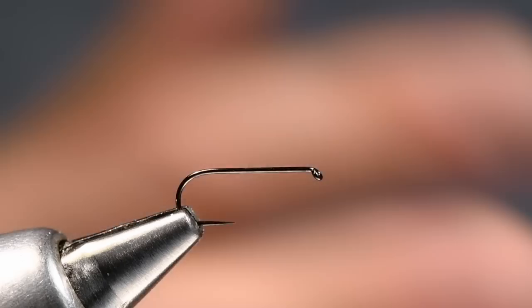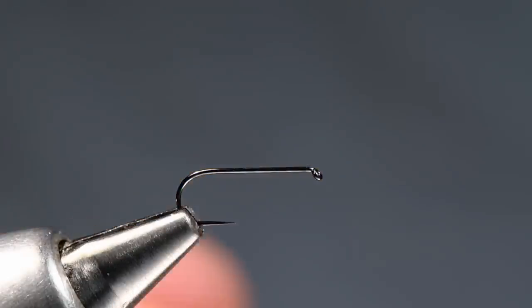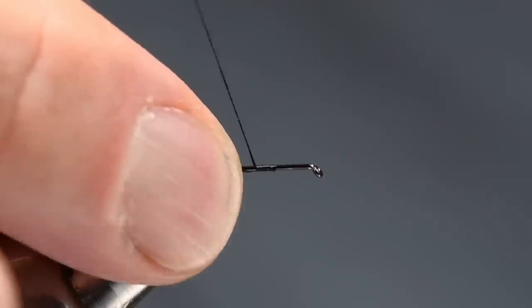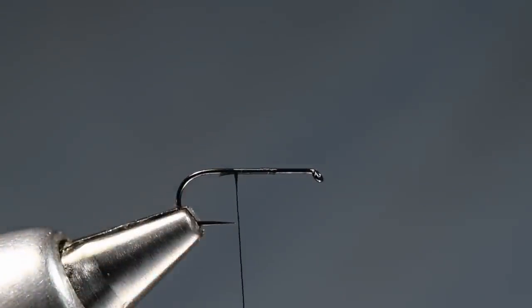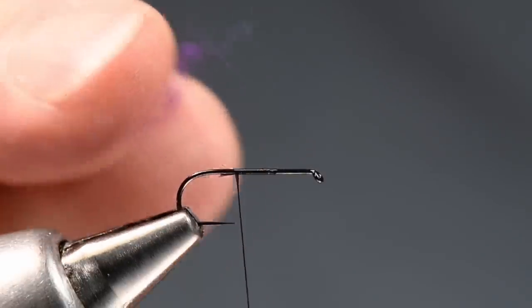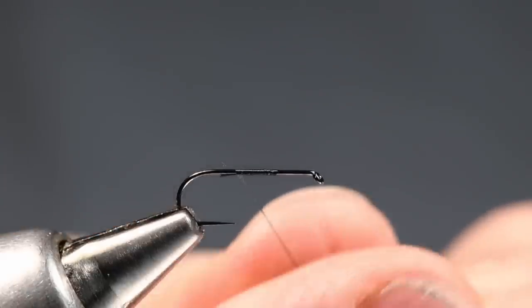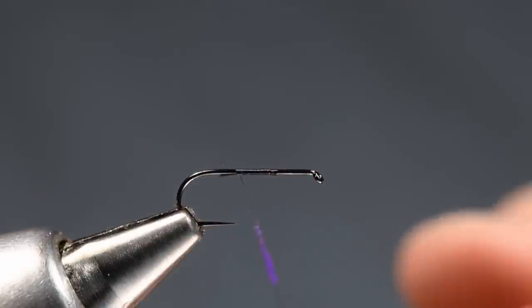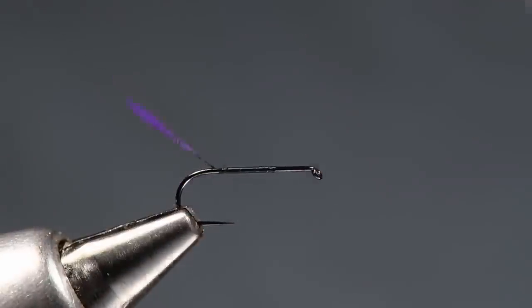I just washed my hands and put a little wax on here so that I'm not quite so slippery. I'm going to start off with some 14-0 black Vivas thread. I'll start this thread at midpoint or so on the hook, then come back to about the point. At that point, I want to take a tiny little pinch of dubbing — I'm going to tie a purple one here, but you can obviously tie this in whatever color you want. I'll put this tiny little pinch of dubbing on very little thread, like so.